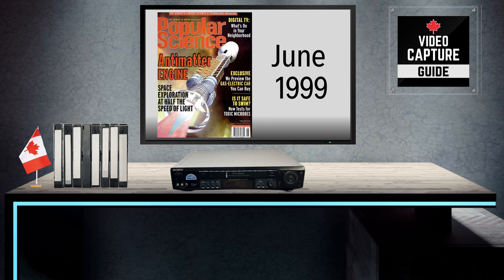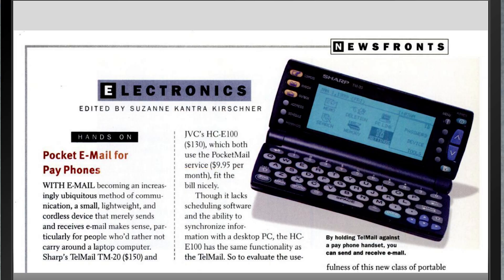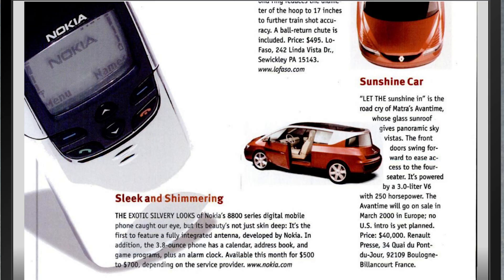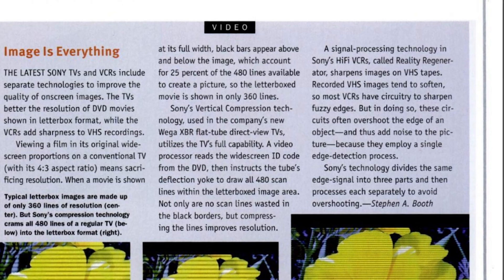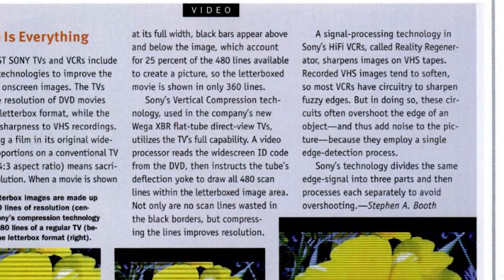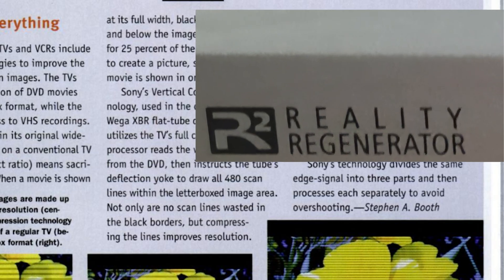June 1999. Popular Science published news briefs about an offline email device you could connect to a payphone to send your emails. They had a news story about Nokia's latest mobile phone with the revolutionary features of a calendar, an address book, and an alarm clock. And they had a story about Sony's new signal processing technology to sharpen images on VHS tapes. Sony called it the Reality Regenerator.